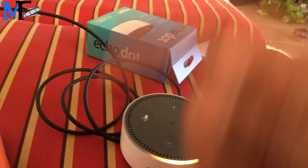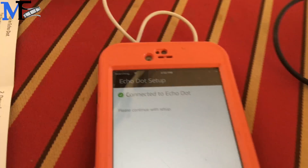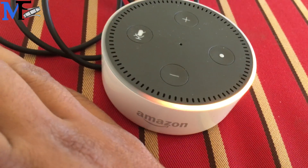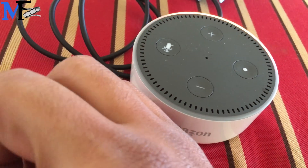So basically you plug it in, go to Alexa, and then go to those settings. Alexa — it just says connected Echo Dot. Continue. Or you connect your Wi-Fi to it. So let's pick one and the password.